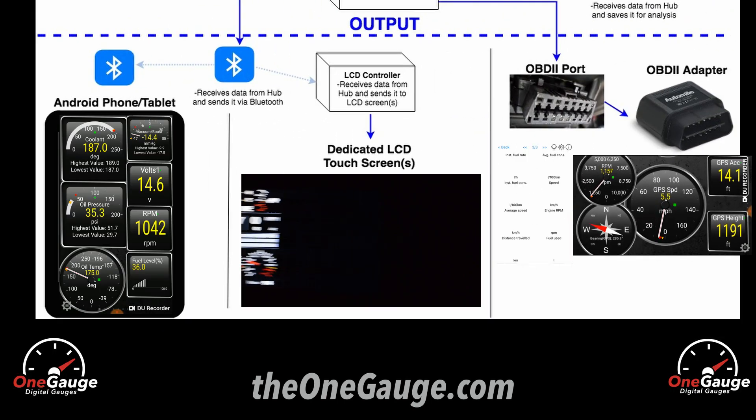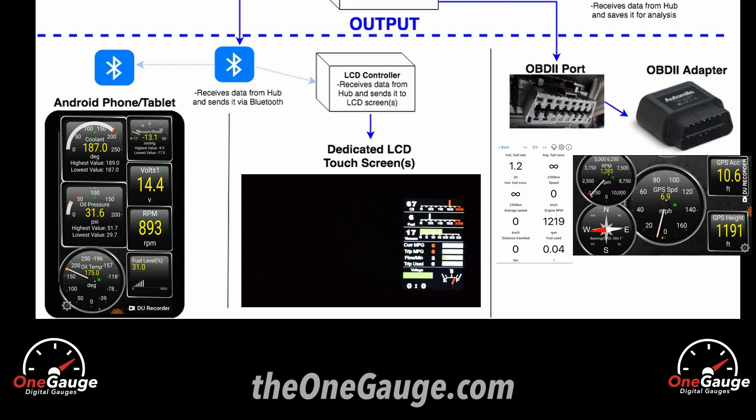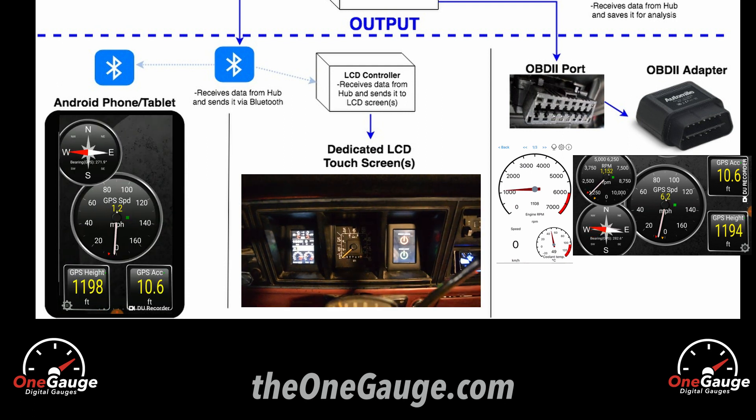So these are the three ways to view your OneGauge sensor readings. For more information or to see demo videos of the screens in action, visit TheOneGauge.com or like us on Facebook at Facebook.com/OneGauge. Thanks for watching.